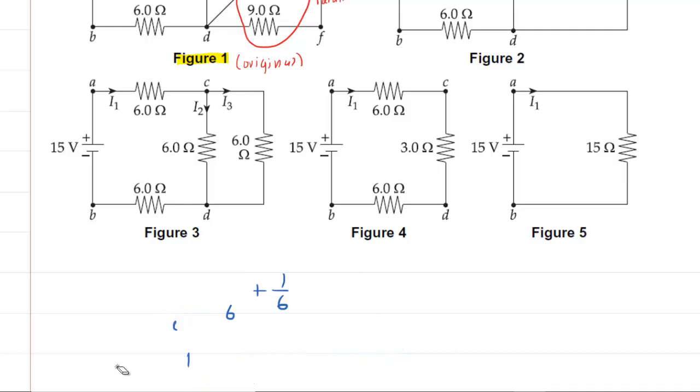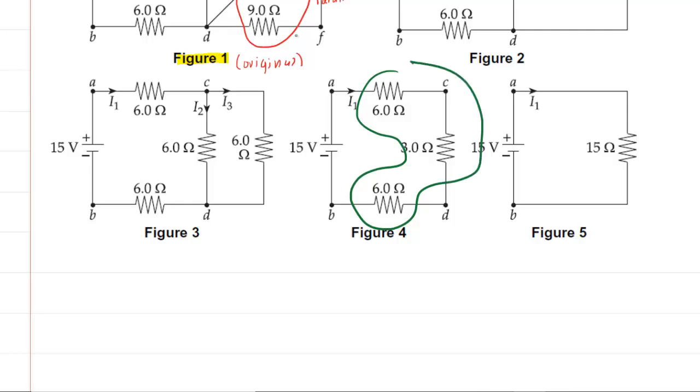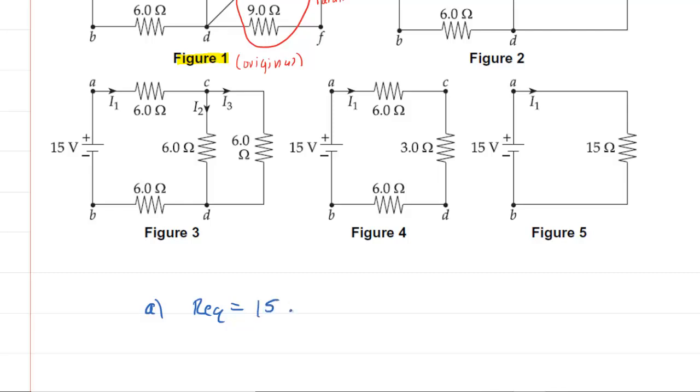Finally, going from figure 4 to figure 5, we can see that all three of these are in series. There is no junction between them, so we just add those together. If we add 6, 3, and 9 ohms, we're going to get 15 ohms. So we have accomplished part A. We needed the overall equivalent resistance, and we can see that that is indeed 15 ohms.